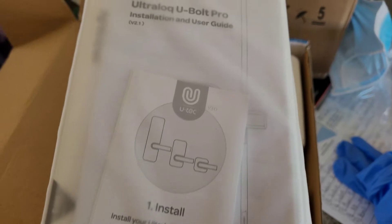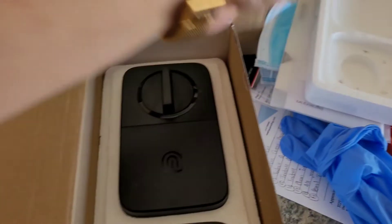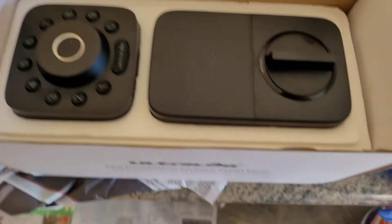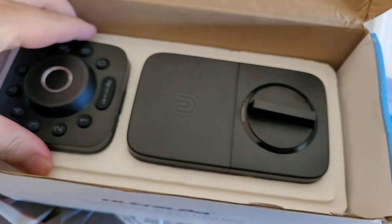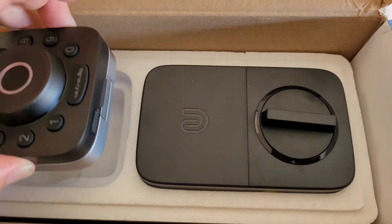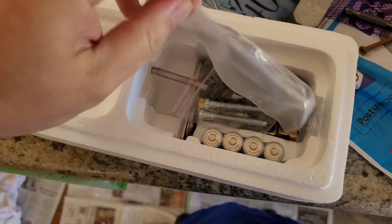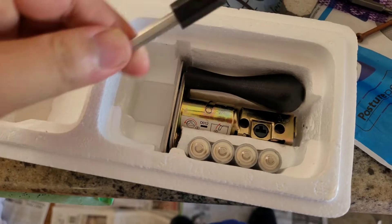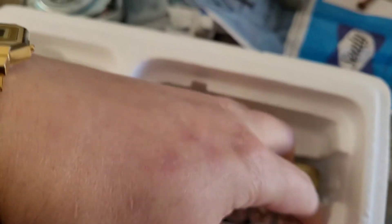So when you open the box, you've got the product and instructions. You've got the lock unit itself — that's the code pad, that's the fingerprint scanner, and this is for the inside lock and unlock. You also get the door bridge, a set of keys, the bolt that comes with it, the tools for screwing everything in, and the batteries as well.